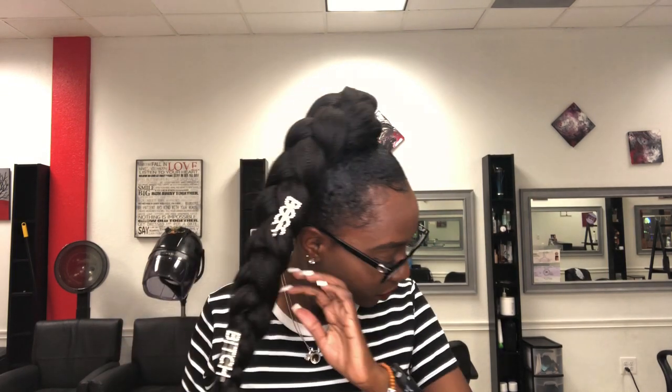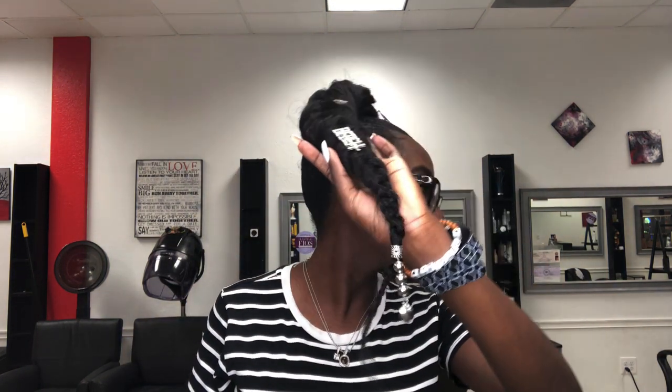And that's how your braid ponytail should look — accessories on, edges laid. Thank you guys so much for watching. I hope you enjoyed this quick tutorial. If you have more questions, leave them in the comment box below and I'll gladly answer every question. If you didn't get it the first time, please don't be discouraged — keep trying and you will get it eventually.